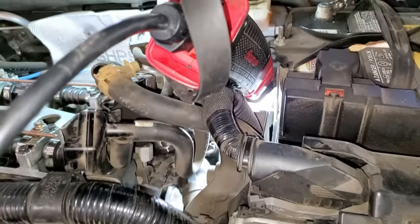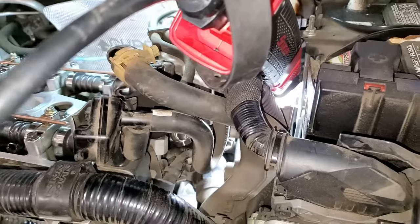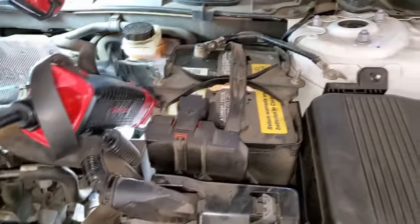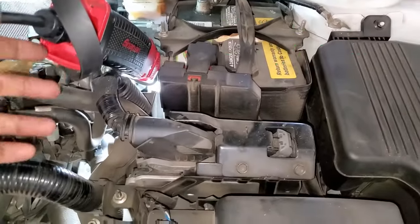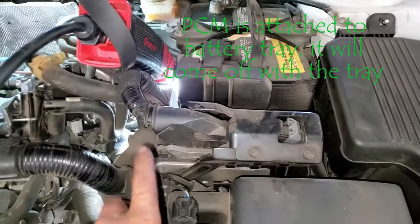In order to gain access to this area, we will have to remove quite a few things. We will have to remove the battery and the battery tray, and according to the instructions, we will also have to remove the PCM.